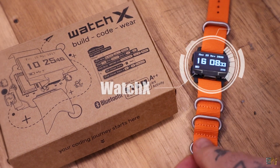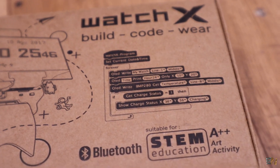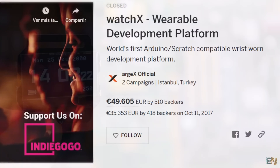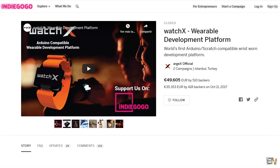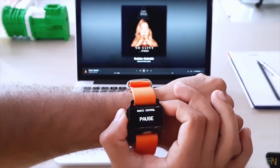This here is WatchX. It is a smartwatch that you could build and code, with plenty of sensors and projects to make with it. This project was founded on Indiegogo with more than 200% funded from the backers. There are already more than 2000 people who have ordered their WatchX and they are making cool projects with it.